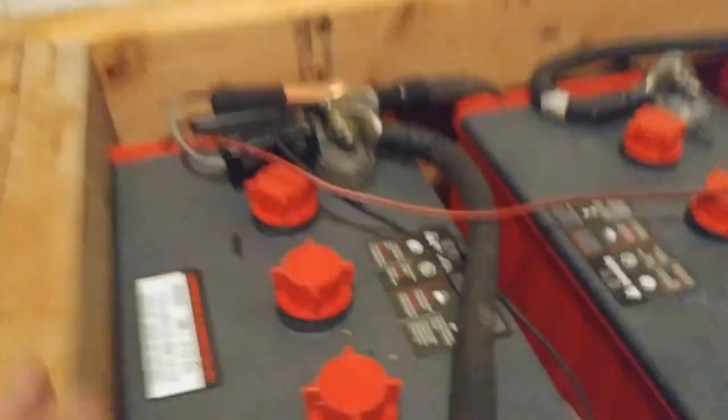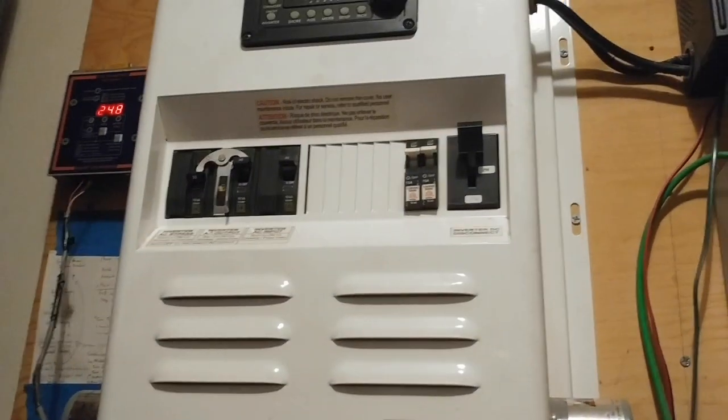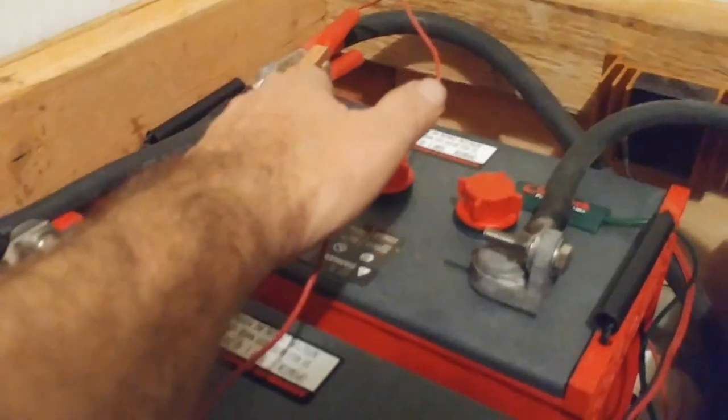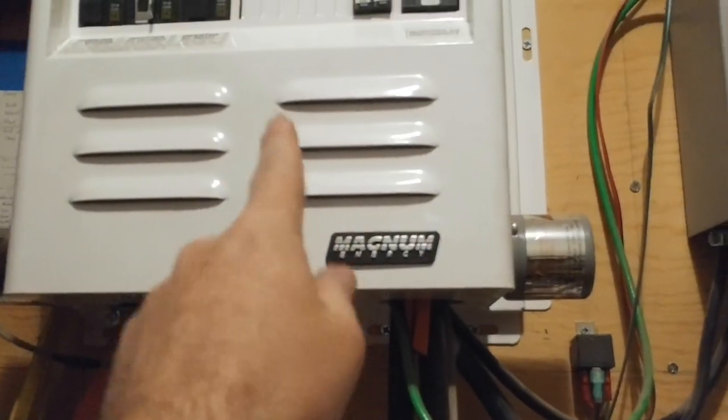Looking at the setup here: this is the negative terminal — it goes to the inverter on the negative side. Sorry about the mess of wires; it's been quite a task getting everything in. That is the positive connector here — just like a car battery, one side positive, one side negative. It comes out of the box, goes up into the inverter, and connects there — that's what's providing power for the house right now.